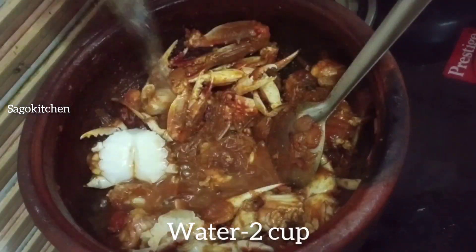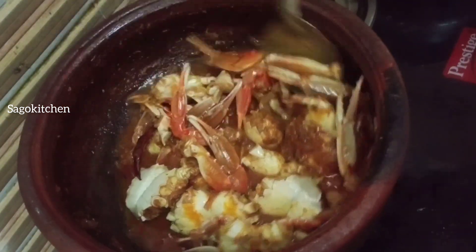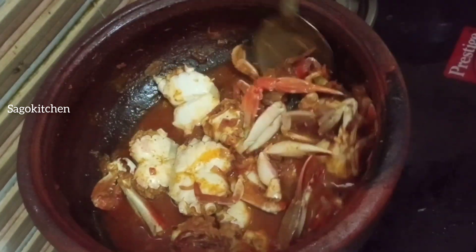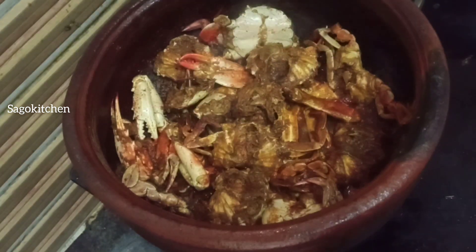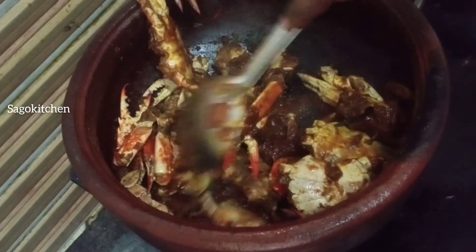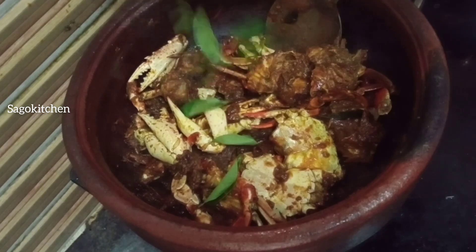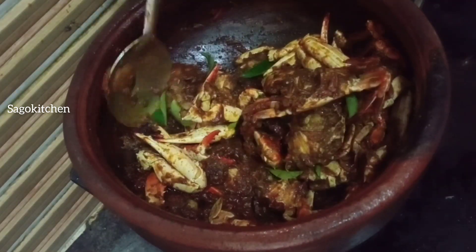Now we will mix it well. I will cook it well. We are going to cook it for 10 minutes. We are ready to cook it in a dry roast. We will cook it semi-dry. It has a good taste. We are going to cook it to a semi-dry finish with a very small amount of flavor.